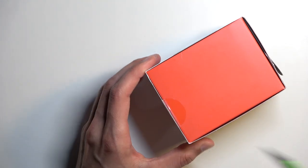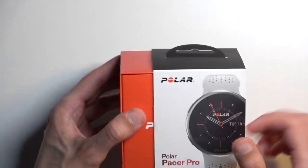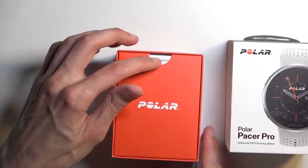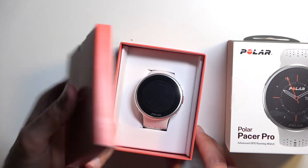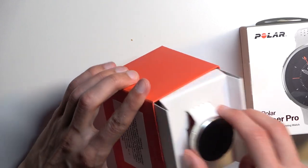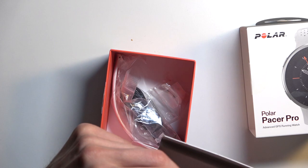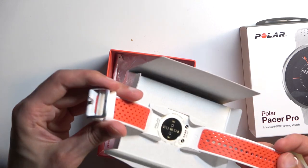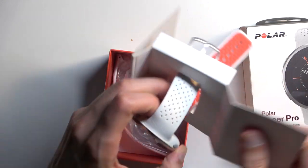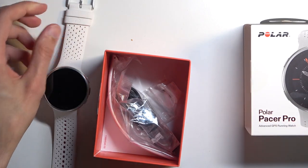We have two little seals. Once cut, we can slide it out. Now here we have just a bunch of instructions and nothing else — I'm not even going to bother opening it up. Then we get our watch. Now this is white and red as you can see. I'm going to set it to the side for now.